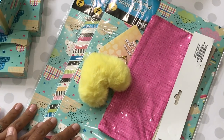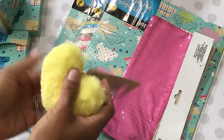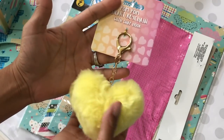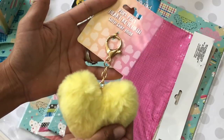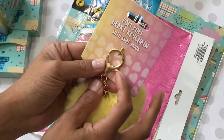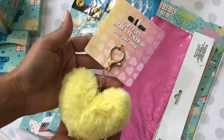I found a few little things at Dollar Tree. I finally found one of these pom-pom hearts — I thought this was super cute. They're fun to put in Happy Mail. I've seen a lot of ladies haul these. I only found one, and it has a little snap closure.